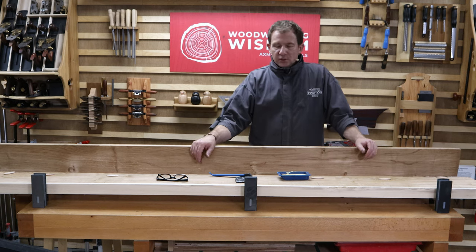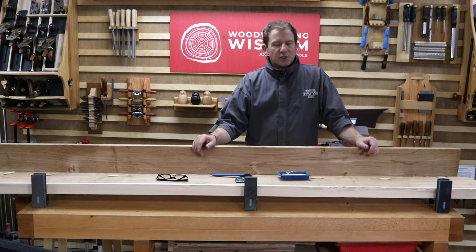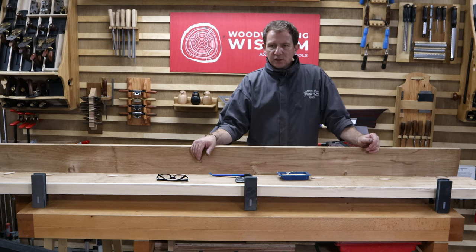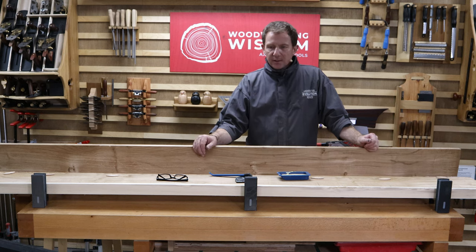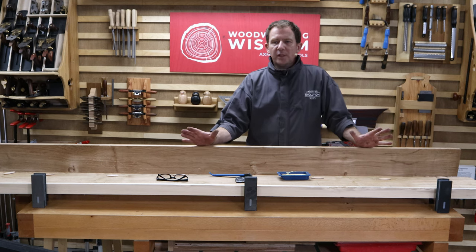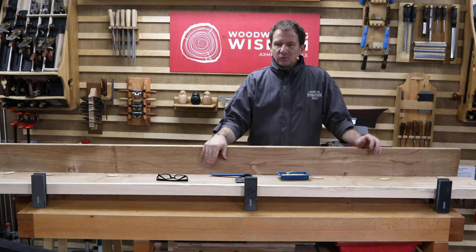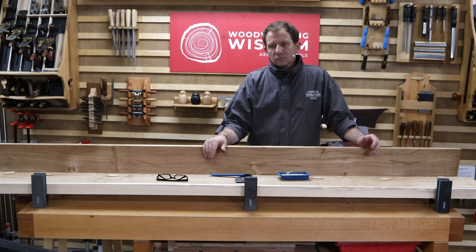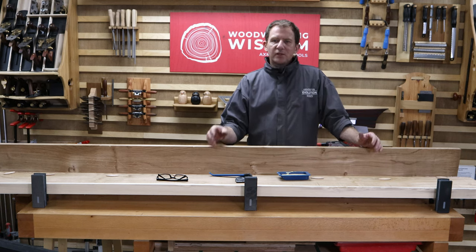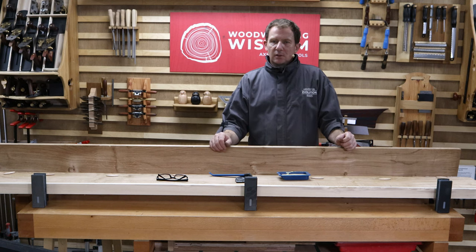Having cut all the biscuit slots, it's time for the glue-up — and I'll say this can be stressful. It's a tabletop about 1200mm wide, six planks, pretty heavy. Years ago I would have been brave enough — and stupid enough — to try it all at once. There's nothing worse when it goes wrong and you have to rip it down, go through the planing again, redo the biscuits. So I've decided it would be best to join it in pairs — they're easy to move and gives better control.